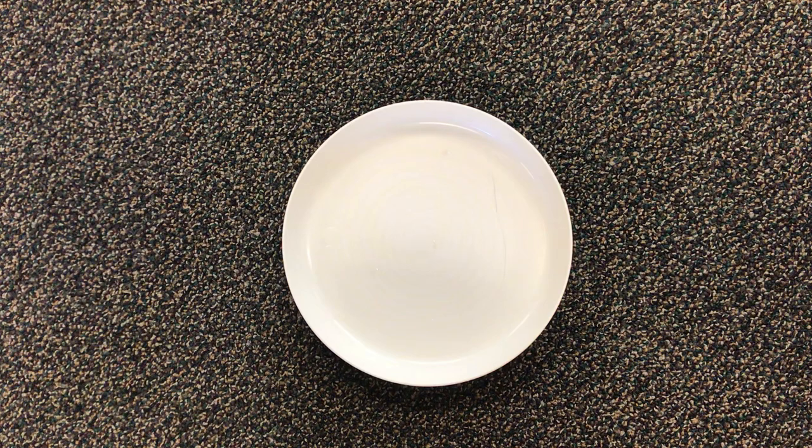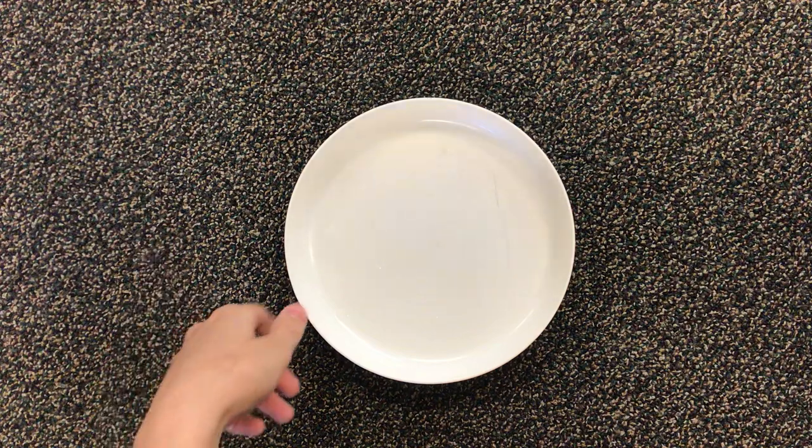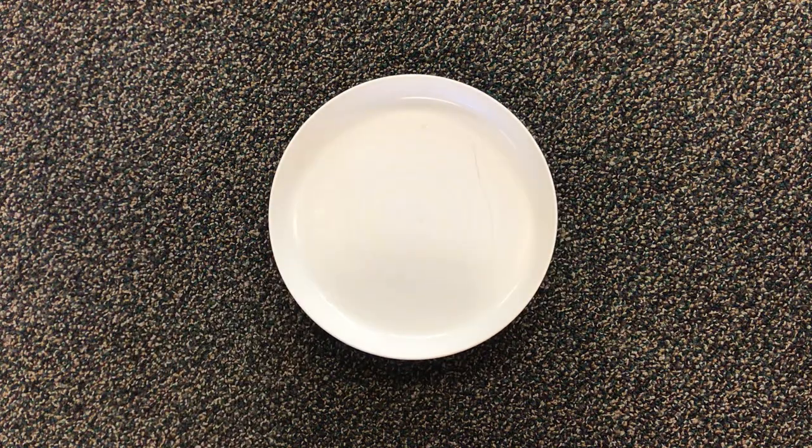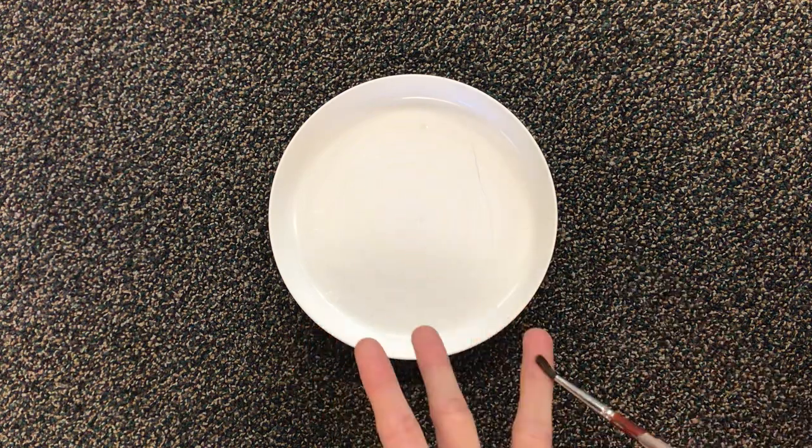So what I need today for the science experiment are some paint brushes and a plate or a sheet of paper. If you're using a plate, I recommend a white one just so that you're able to see the different colors well. And you'll need three colors of paint: yellow, red, and blue.